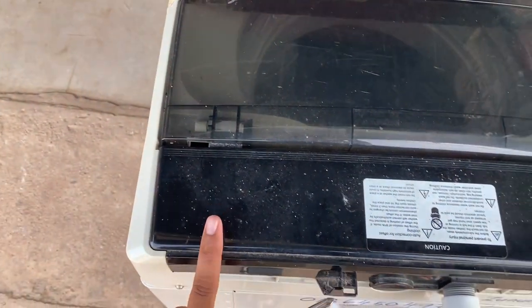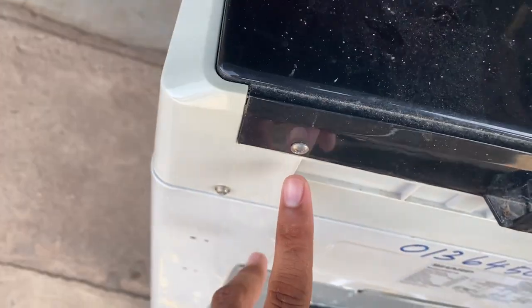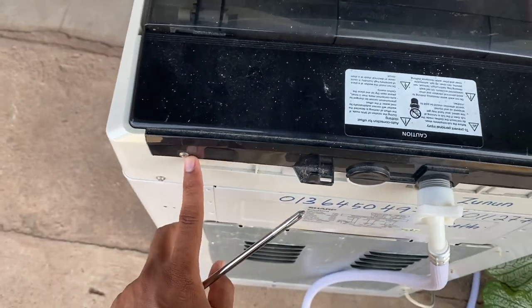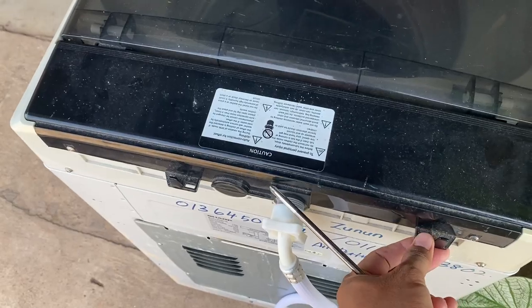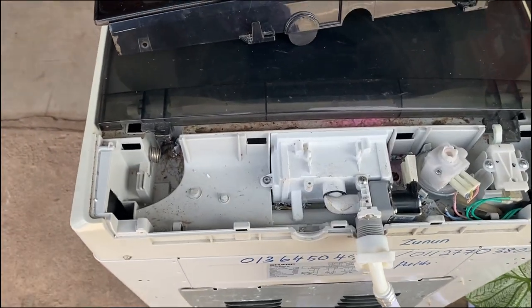Nak buka belakang ni, dia screw kat sini. Kita buka, lepas tu screw kat sini, lepas tu kita akan tarik naik. Dah jumpa masalah dia.